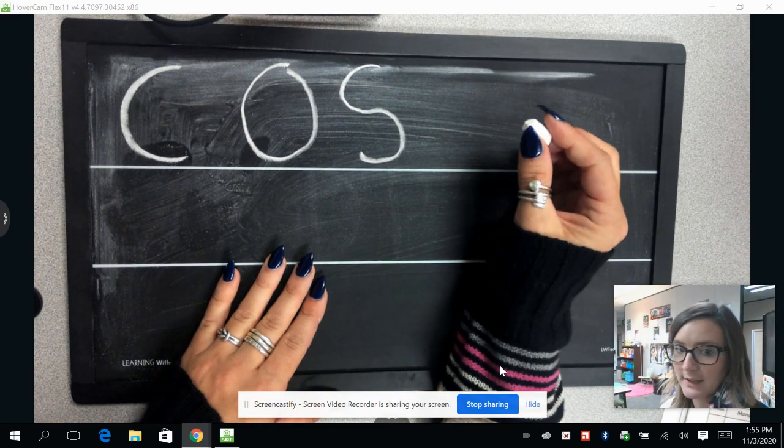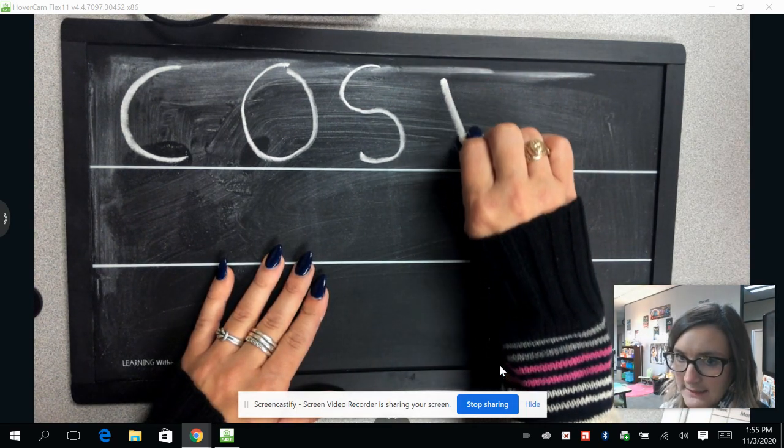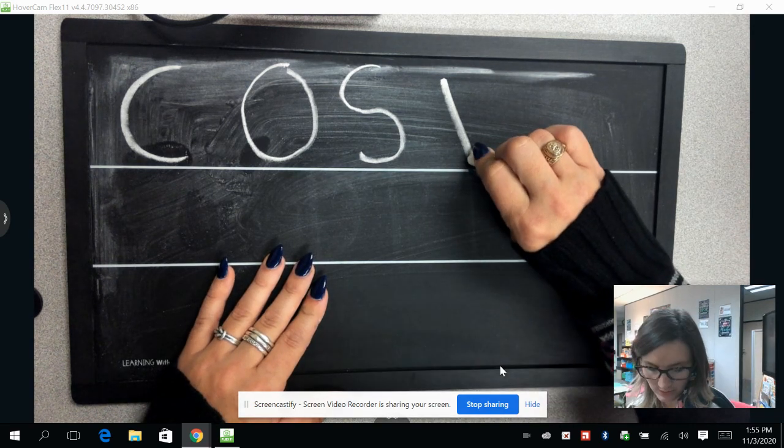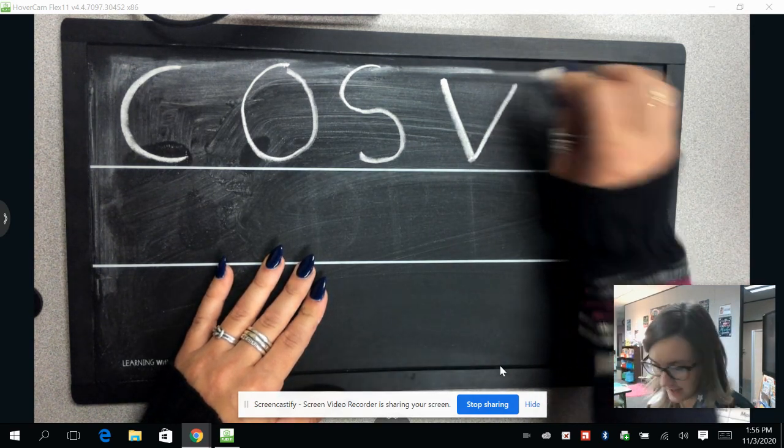Next, we're going to make a letter V. We're going to draw a diagonal line coming down, and just turn your hand and draw a diagonal line back up.